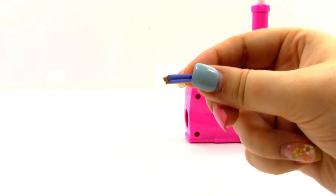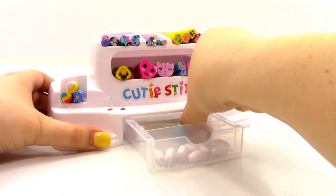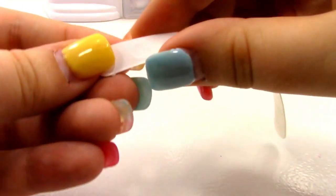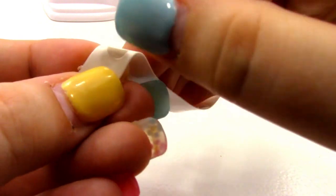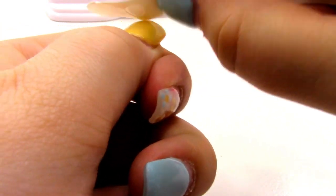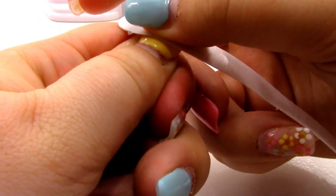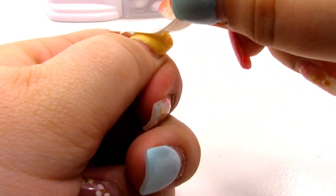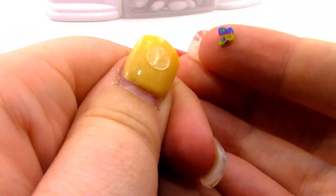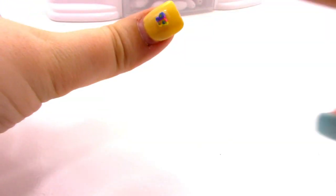I'm going to set this one aside for later because I don't want to cut all of it right now. Now I'm going to get my adhesive dots. I'm going to take off this little sticker and peel that off. Now we have this piece opened up — I'm going to place it on my fingernail and press it down really hard. We're going to pull it up, and you can see that little sticky dot is now on my nail. I'm going to take my little butterfly and stick it down. It doesn't look like it's going anywhere!